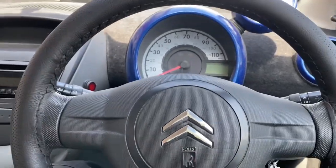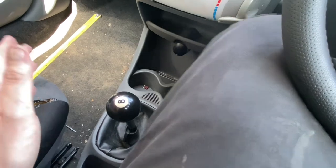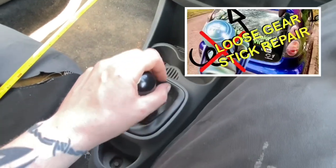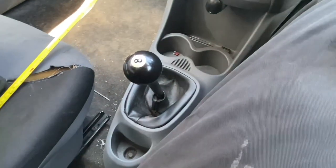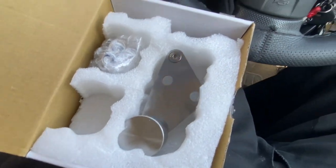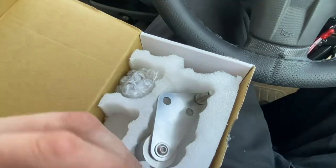Welcome back to the channel. We are in the Citroën and we're going to do a modification — really exciting. But first we need to look at something — look at this gear stick. We've already done a modification to make the gear shift or gear selection more precise and more mechanical, like a racing car. Now this modification that we're going to do is a short shift kit.